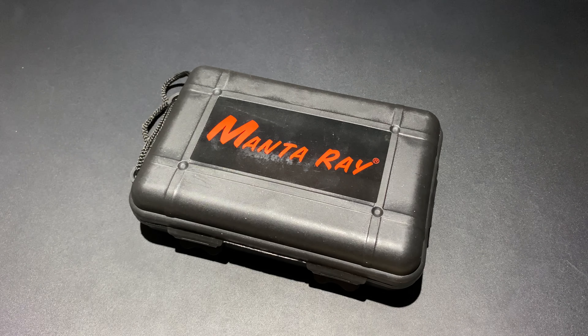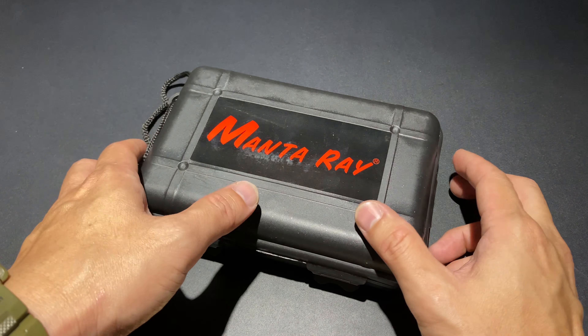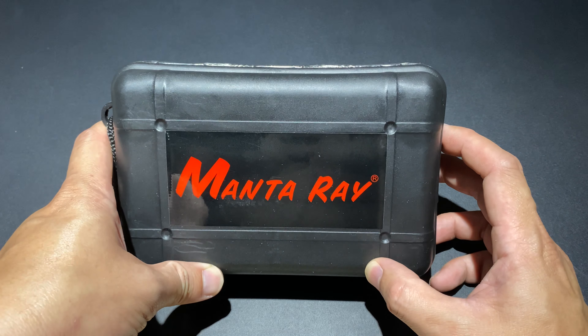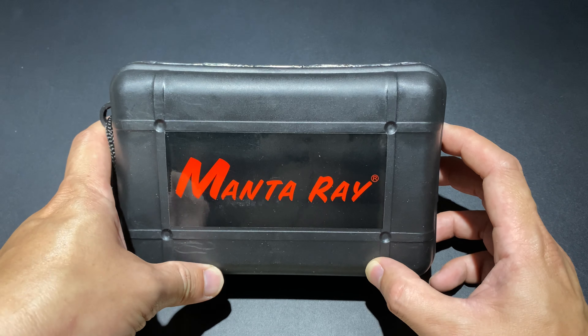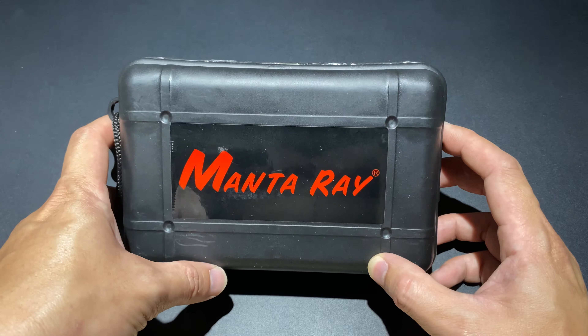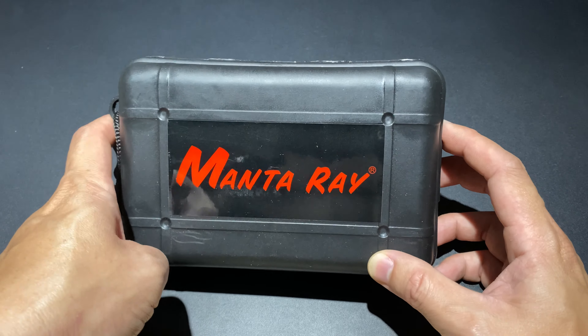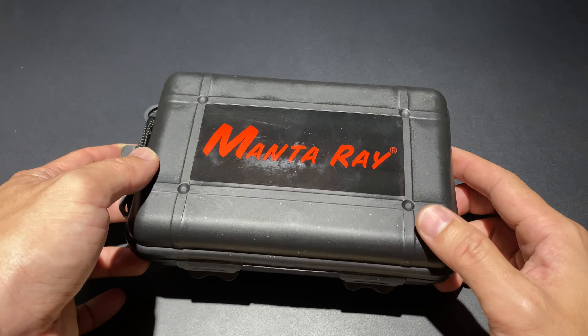Manta Ray C8.2 — นี่เป็นอีกหนึ่งตัวที่ผมซื้อมาในราคาไม่ถึง 1,000 บาท ตัวนี้รู้สึกว่า 800 บาท หรือว่า 700 บาท สั่งจากคนที่เขาเข้ามาอยู่ประจำอยู่แล้ว เป็นไฟฉาย Budget ราคาไม่แพง อยู่ที่ราคาต่ำกว่า 1,000 บาท